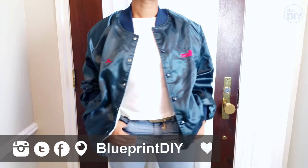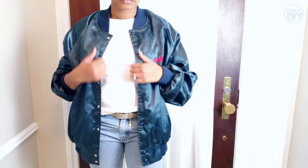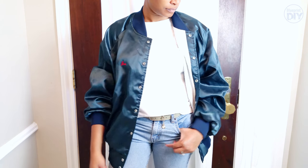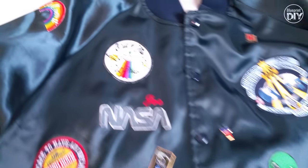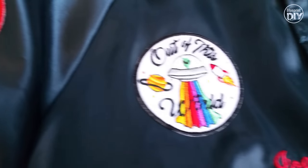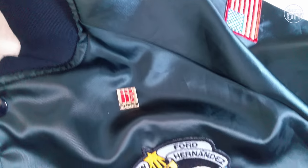I thrifted this jacket in my last thrift haul for $0.25 — yes, I said $0.25. If you want more details about my super inexpensive thrift finds, definitely check out that video at the link above. I ordered two sets of random patches from AliExpress and was very pleased to find some alien and space themed patches in the mix. I also have some patches and pins that my husband and I have collected over the years.